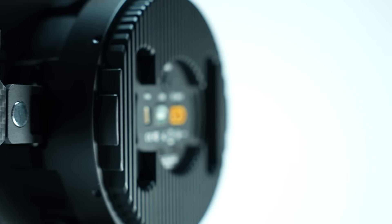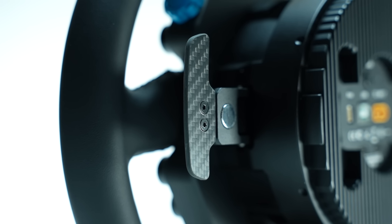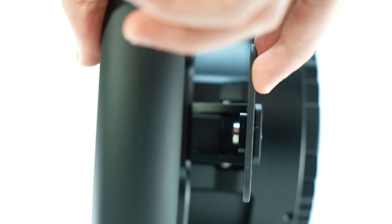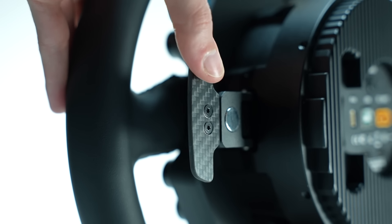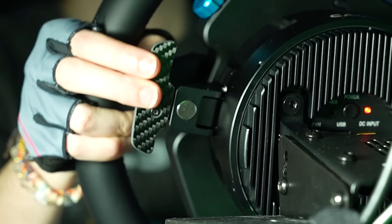Taking a look behind the wheel, here you'll find the magnetic carbon fiber paddle shifters — and not a quick release system, but rather the entire direct drive motor. The paddle shifters are now larger, made of carbon fiber, and extremely clicky. From a feel and responsiveness perspective, they are very well made, although it wouldn't hurt to make them just a tad longer.